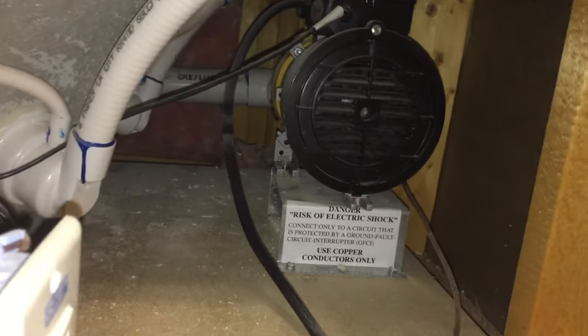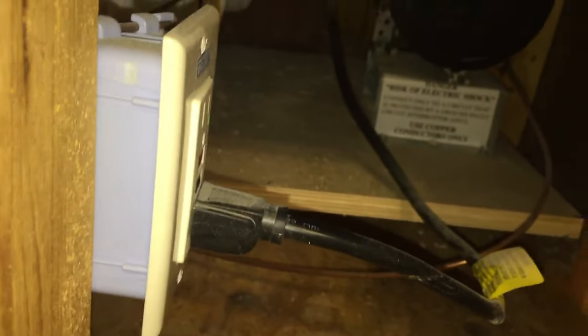We know the breaker is turned on and we already checked that. We're getting the hum, so we take a look under the tub and there's our motor. It plugs in here. We are good here with a green light on the GFCI switch. So we need to figure out what is going on.